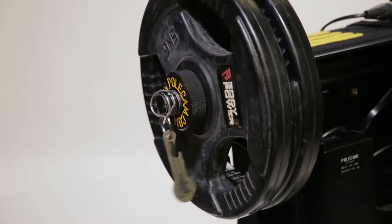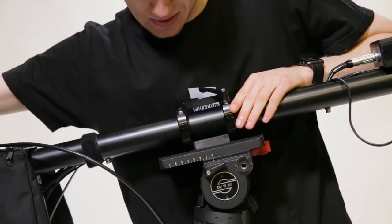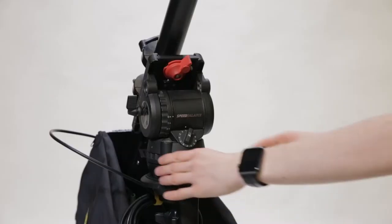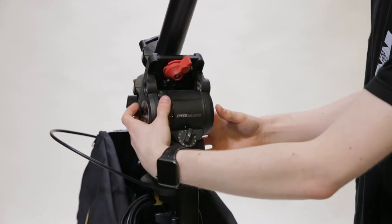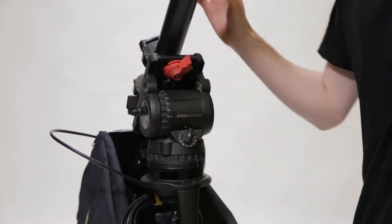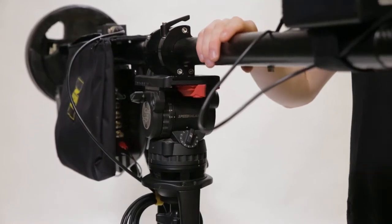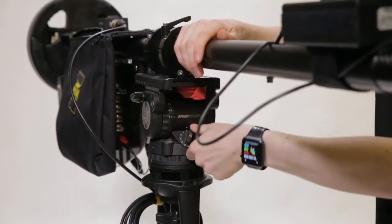Once your weights are attached, be sure to adjust your point of balance so that the system is easy to operate. Engage your friction to a comfortable setting and also engage your counterbalance to the maximum. Please note you may need to bring your head level in order to do so.